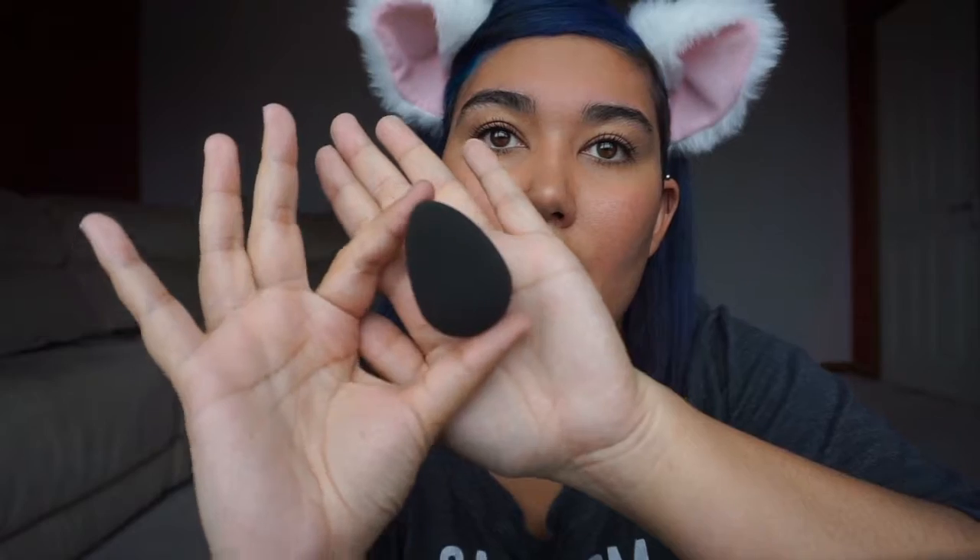For those of you who are true blue beginners and don't know anything about makeup — this is a beauty blender. They're all the rage and I think they're fantastic. For someone with oily combination skin, when I use this with my liquid foundation and concealer it just gives me a flawless finish. It's also super helpful for when you're trying to do your waterline — just to pull it down just a smidge so that you can get your eyeliner on.